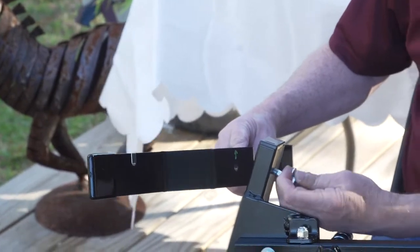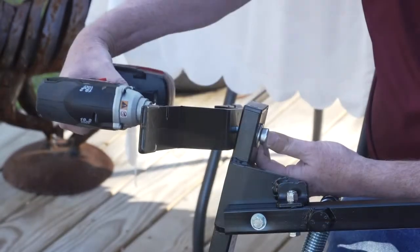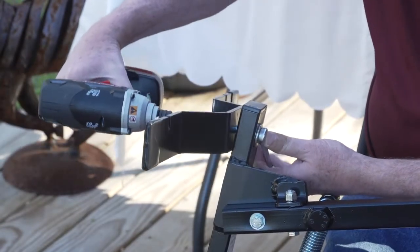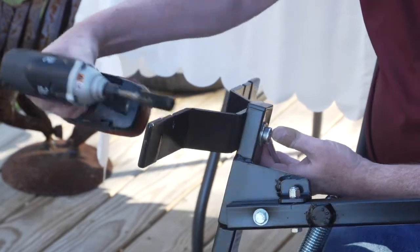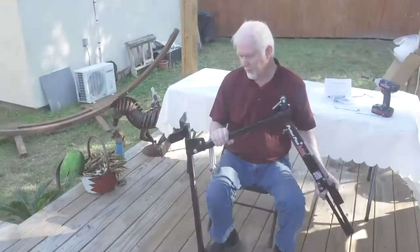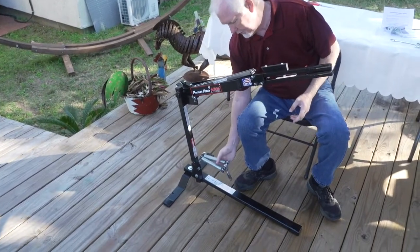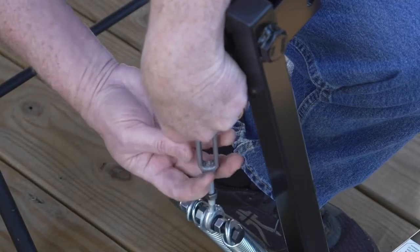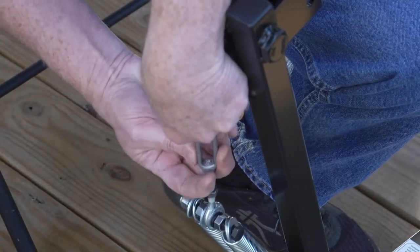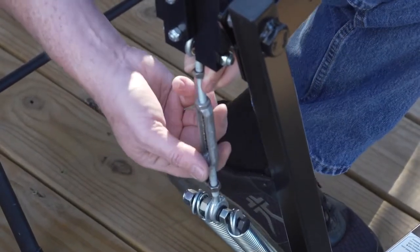Now the basic unit is together. We'll attach the spring assembly to the arm next. Turn the turnbuckle counterclockwise to attach to the screw — it's a little tricky but you can do it. The turnbuckle is what is used to adjust the speed; I'll talk about that in just a few moments.